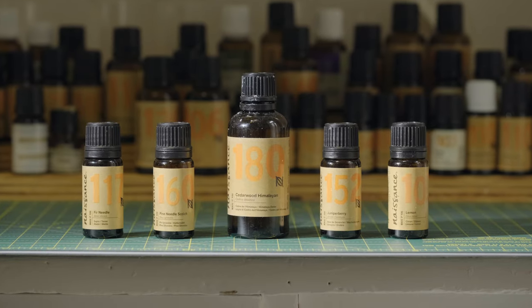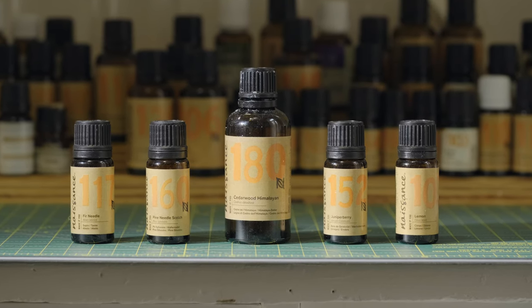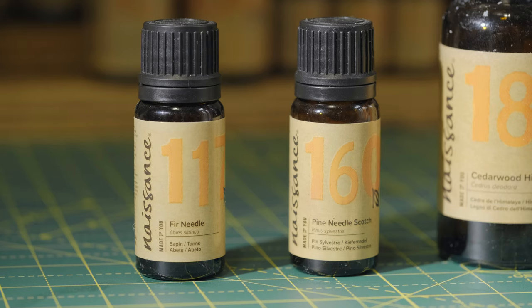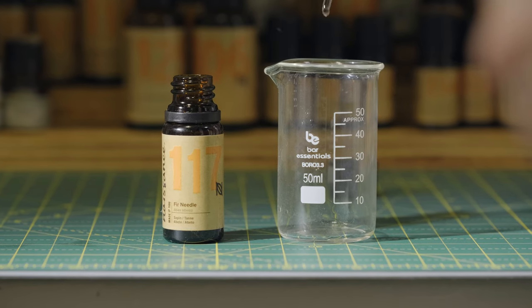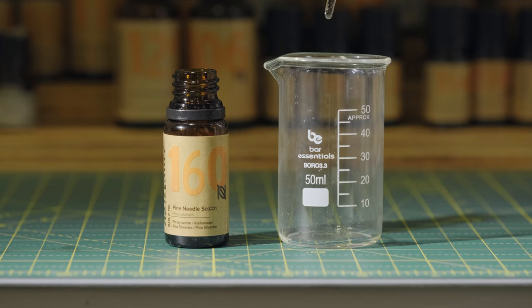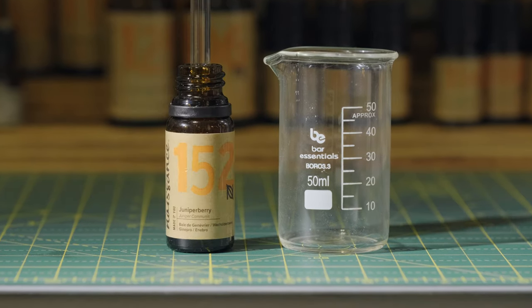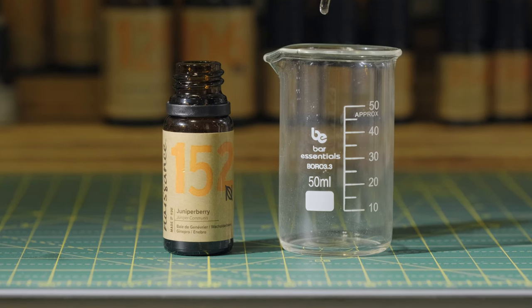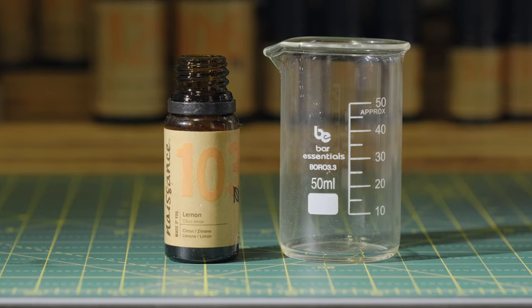So this recipe uses fir needle, pine needle, cedarwood, juniper berry and lemon. If you don't have both of those needles then just double up on the one that you do have. So it is two drops fir needle, two drops pine needle, one drop cedarwood, two drops juniper berry and three drops of lemon to give you that nice zesty top.